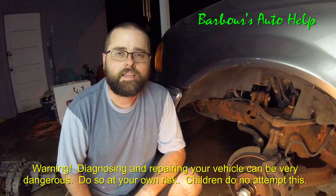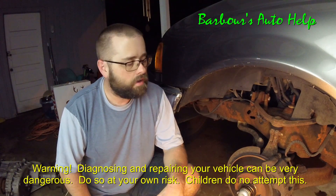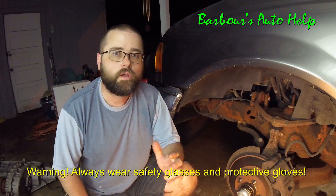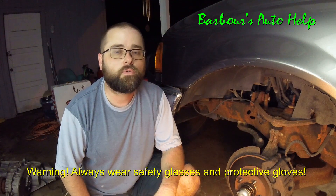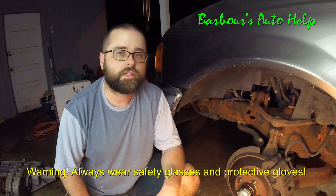Hey, what's going on folks, this is Keith and you're watching Barbara's Auto Help. Thank you so much for watching. Today I've got my old rust bucket here and I'm going to be going over one of the most common symptoms that I have to deal with as a technician, and that is a vibration or pulsation while braking.